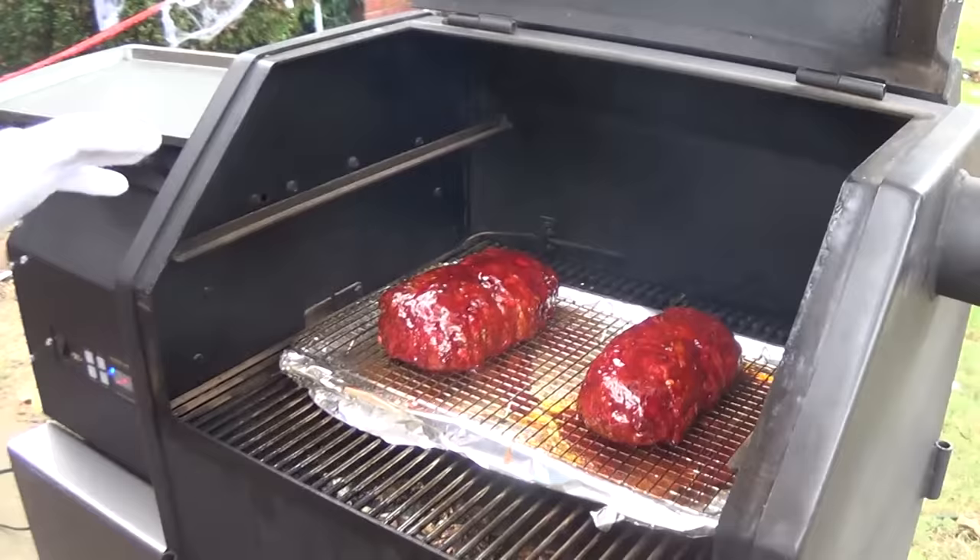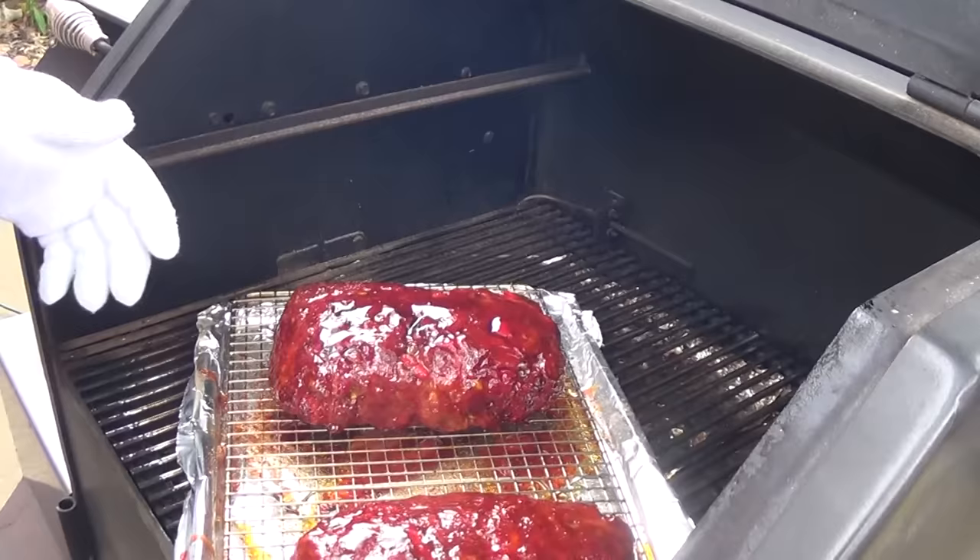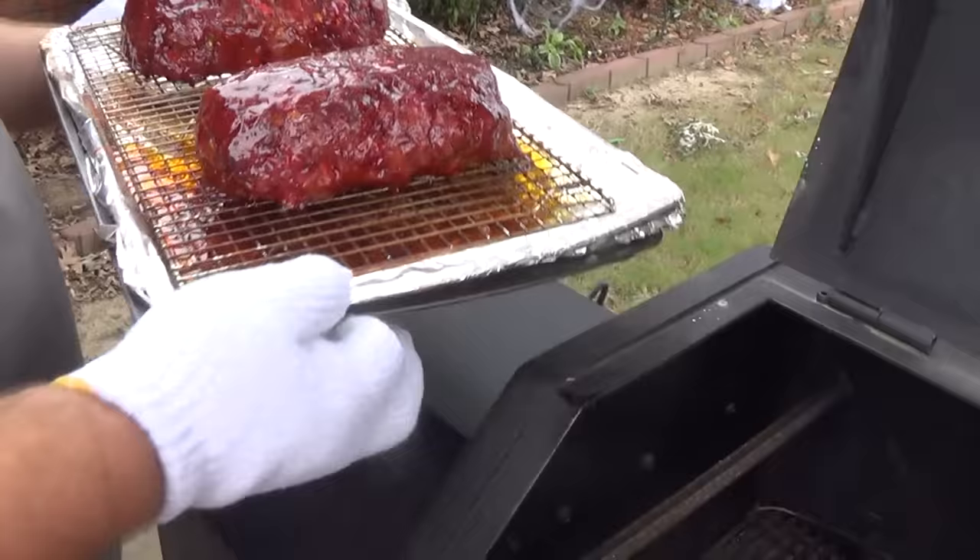It's been about 15 minutes of glazing. I checked the internals and we hit 161 on this one and 160 on the one on the left — perfect temps. I don't want them to go any further, so we're going to take them in, let them rest a few minutes, and then we'll be cutting right into these meatloafs to show you how they slice up. That's the finished product right there coming straight off the smoker.